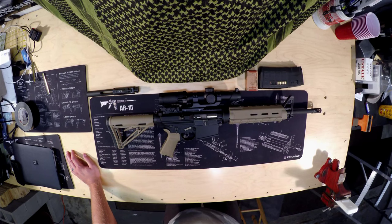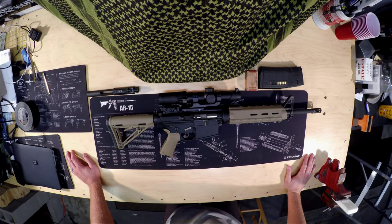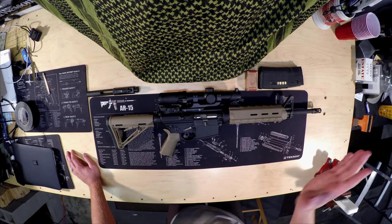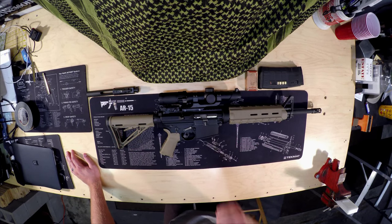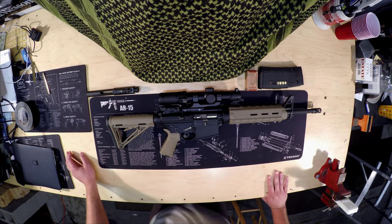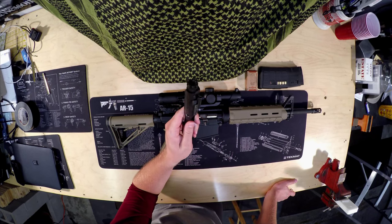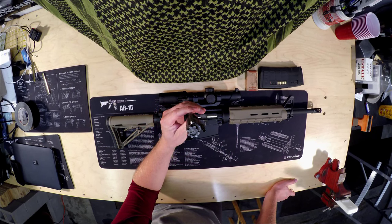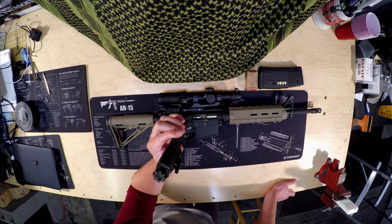Maybe it was the ammo, maybe it was the gun. One, two, three, four shots — same deal. Failure to extract, failure to eject. Something was going on with the exiting of spent shell casings. I got home, got online, couldn't fix it at the range. And I found that the factory BCG has a known quality issue — the big thing being the faulty extractor or faulty bolt.